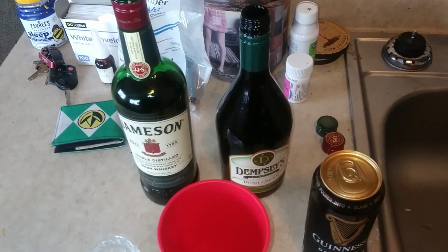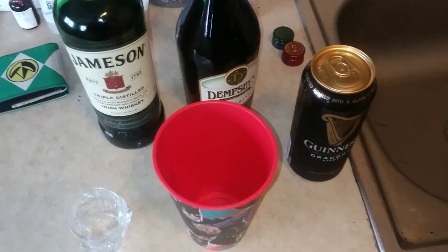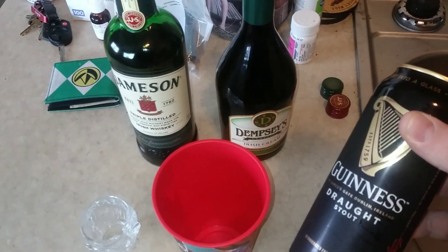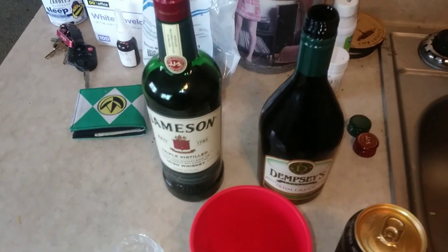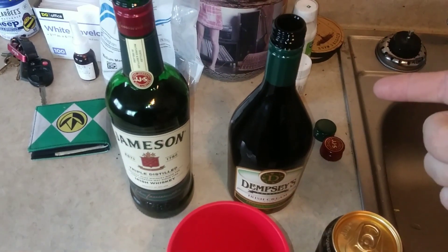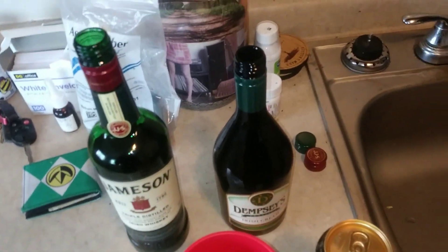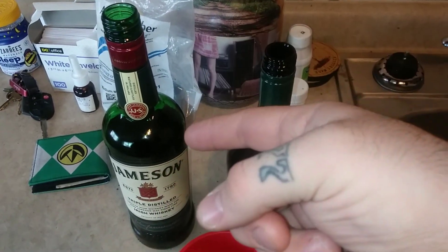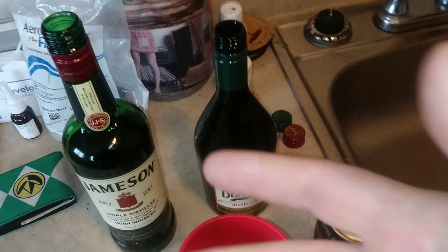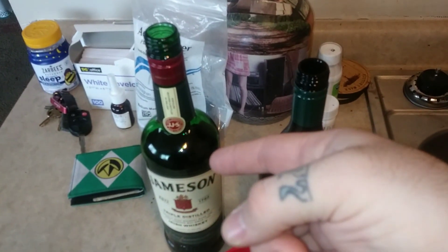Let me show you how to make one. It's pretty easy. You need your Guinness, your Irish Cream, and your Irish Whiskey. For taste and cost, go Dempsey's — it tastes just like Bailey's and it's about $10 cheaper. Jameson's is standard for Irish Whiskey. You can find better and you can find cheaper, but Jameson's is standard. If you want that taste you'd get at a bar, go with Jameson's.